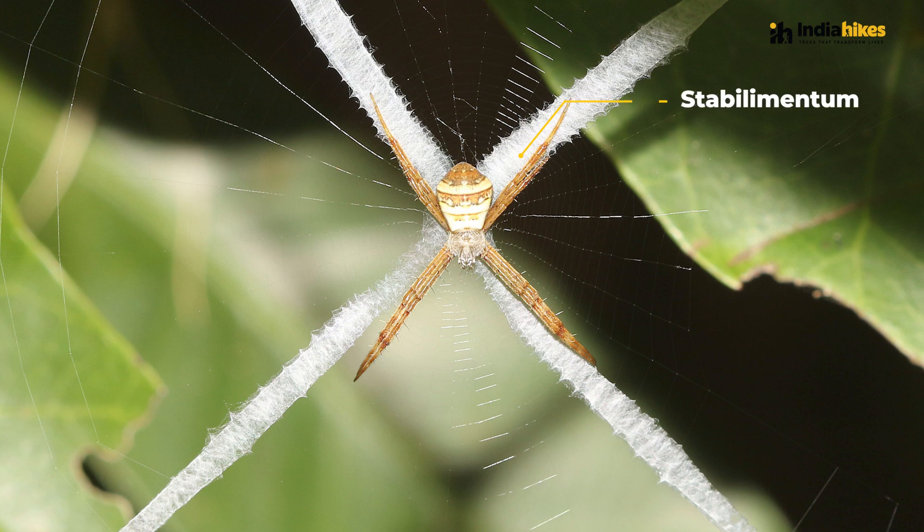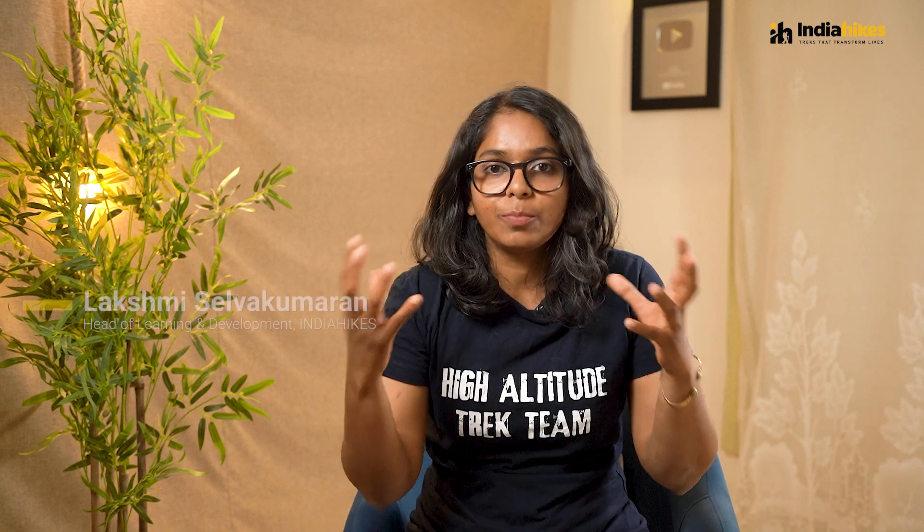The purpose of stabilimentum is considered for several reasons. One is that it brings more stability to the entire spider web. Second, it is also considered to camouflage against certain insects while it also attracts certain kinds of insects. The exact purpose is still a mystery and it is still under study.